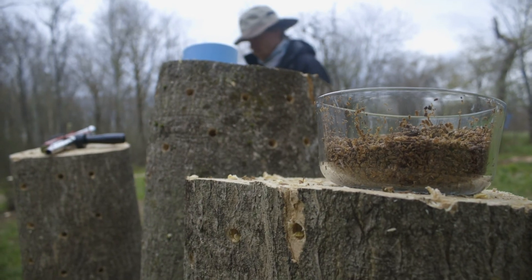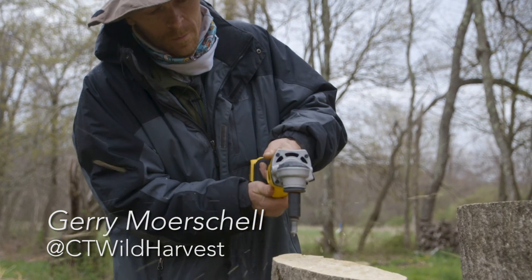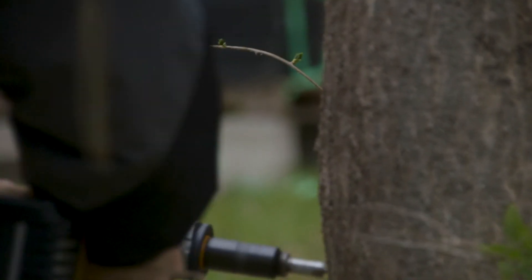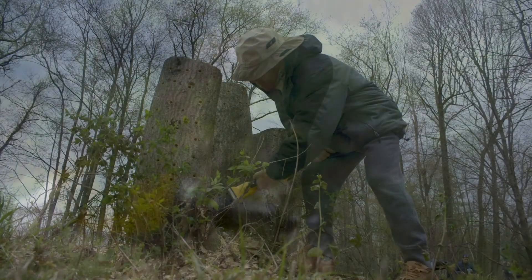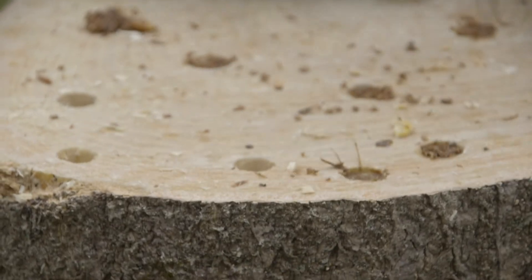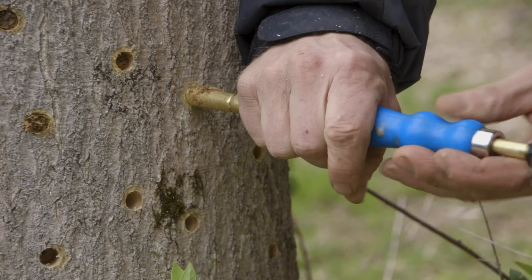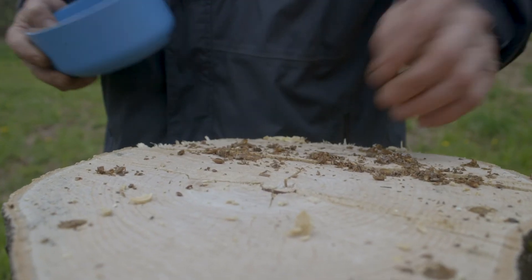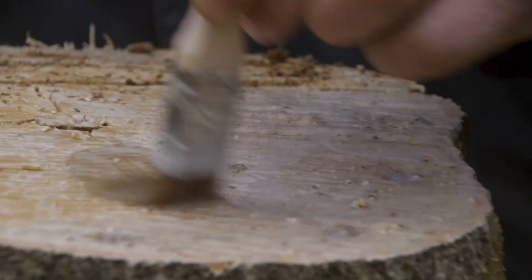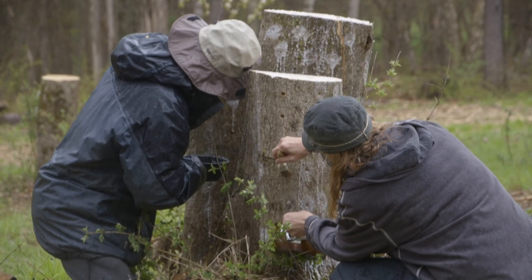Here's Jerry demonstrating a cool method for inoculating stumps. He's drilling holes in this tree of heaven stump to accommodate the turkey tail sawdust spawn. Now that all the holes are drilled, we're going to inoculate them with turkey tail sawdust spawn. Since this stump is split open, he's using the cavity to inoculate it with some spawn as well. Now that all the holes are filled, we're going to cover them with melted paraffin to seal them up.